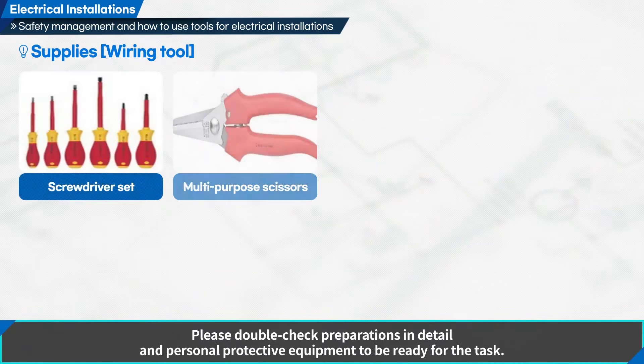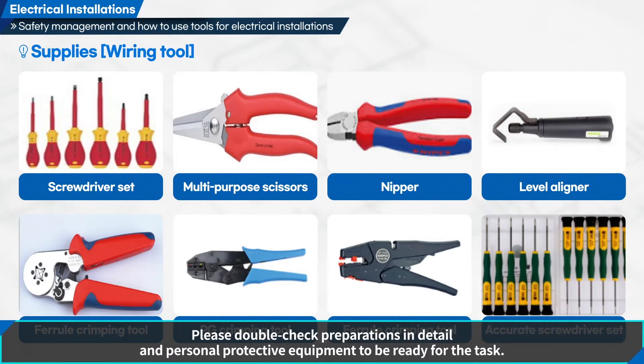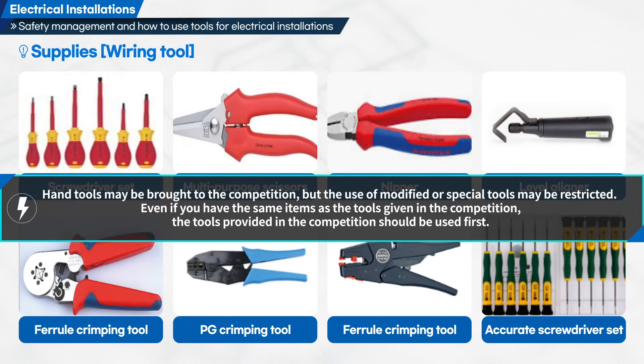Please double-check preparations in detail and personal protective equipment to be ready for the task. Hand tools may be brought to the competition, but the use of modified or special tools may be restricted. Even if you have the same items as the tools given in the competition, the tools provided in the competition should be used first.